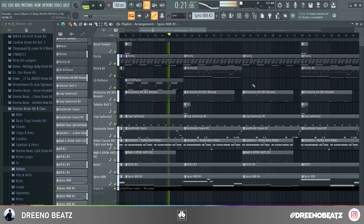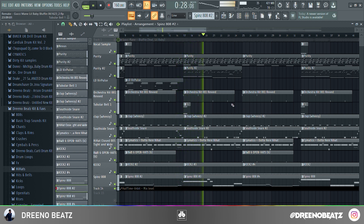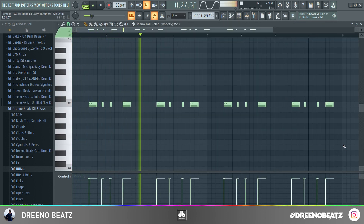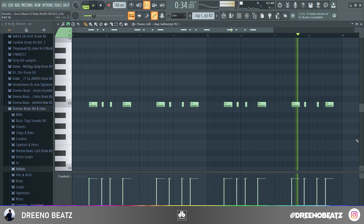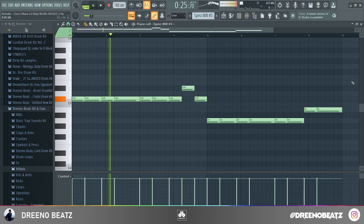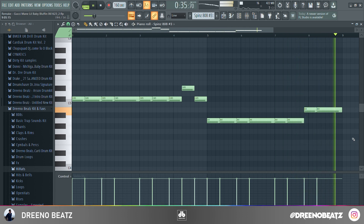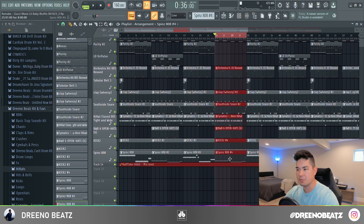All right, that does it for this section, a couple more to go. We've got the strings coming back in, and the clap pattern interestingly enough changes just a little bit. Third 808 pattern — we just don't have the crazy upper octave notes here. And for this last section before the beat repeats entirely, we just have the pianos coming in, the orchestra hits, and our final 808 pattern.